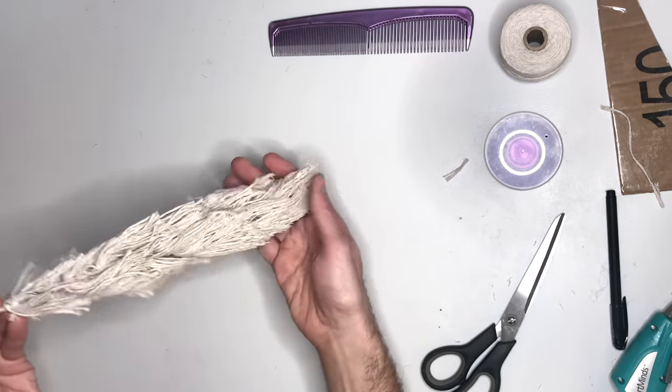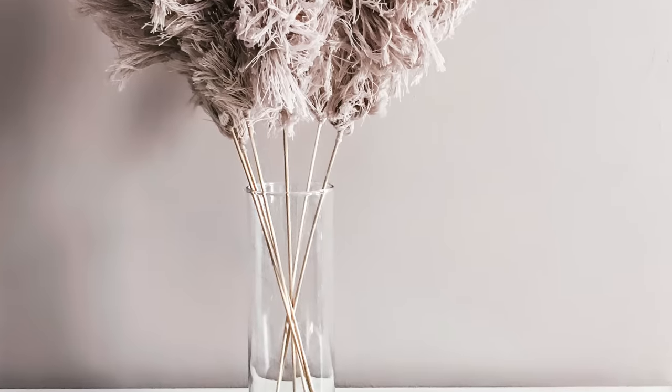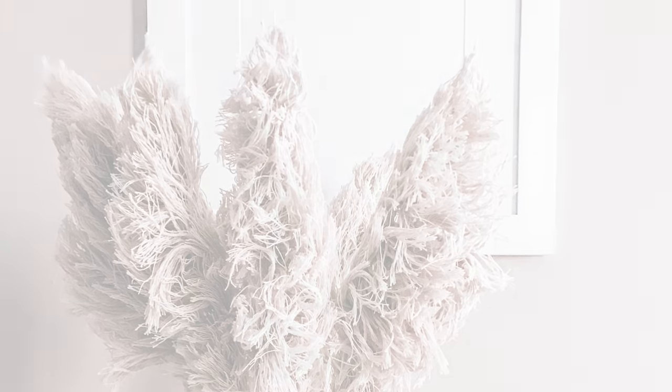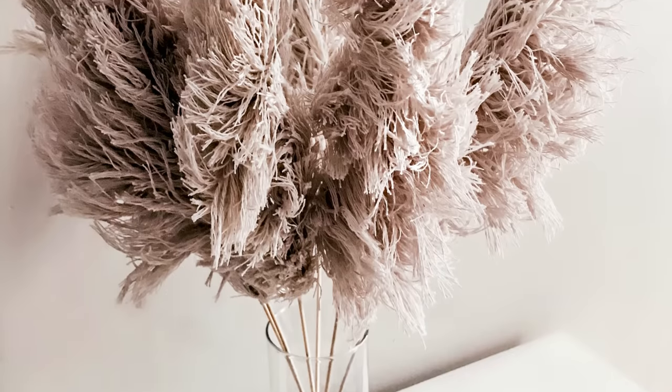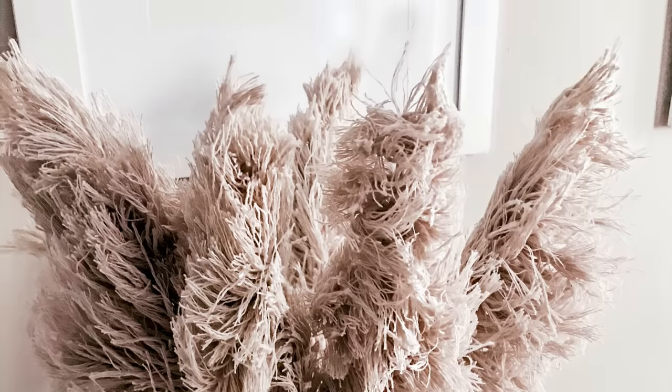That's your pampas grass! I did fluff them out a little bit more before I took the photos. I created all six of these for three dollars, and I just placed them in a simple vase — I love the way it came out. I hope you enjoyed the video. If you did, hit the thumbs up button and subscribe. You can also follow me on Instagram at Justin Ray — Ray is spelled W-R-A-Y. Thank you so much for watching!